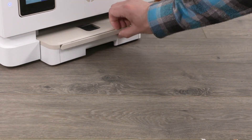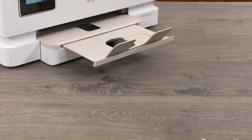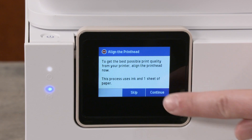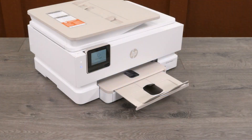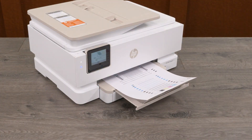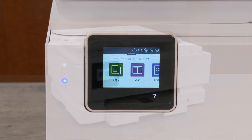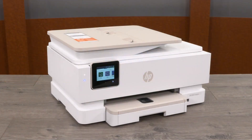Pull out the output tray and then raise the tray extension. On the control panel, select Continue to align the print heads. The printer aligns the print heads and prints an alignment page. An alignment successful message displays on the control panel. Select OK. You are now ready to print.